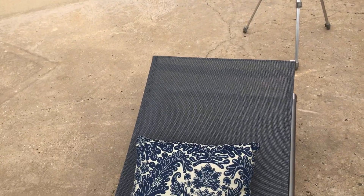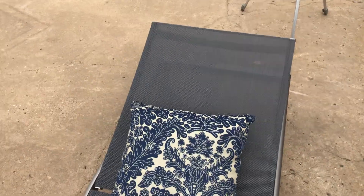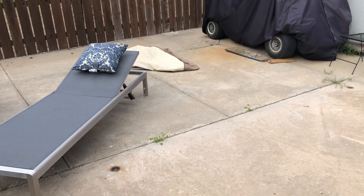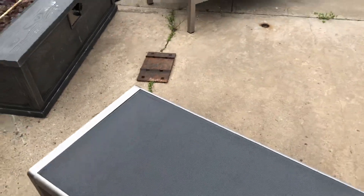The material will let rain through. They recommend that they not be left in sunlight because it can fade the material, but I'm not too worried about that. I usually do cover all of my furniture, as you can see with the cover back there, but I'm not too worried about these ones because they'll let water through.